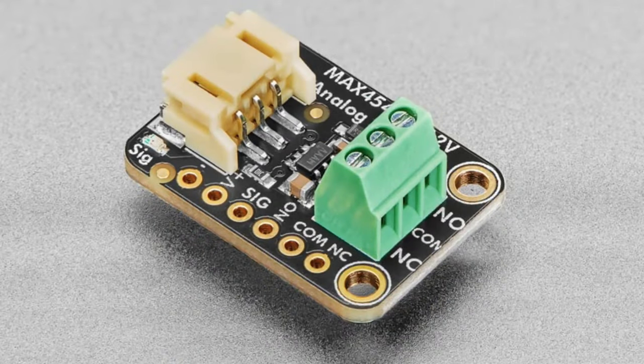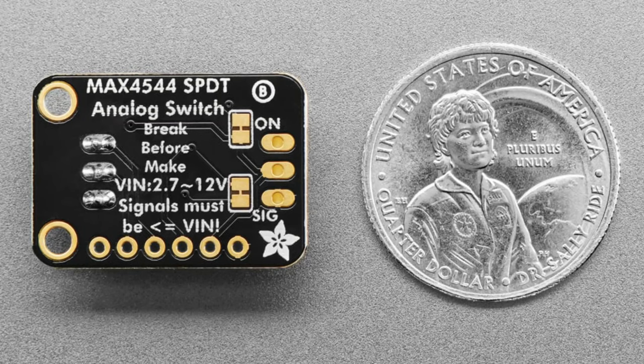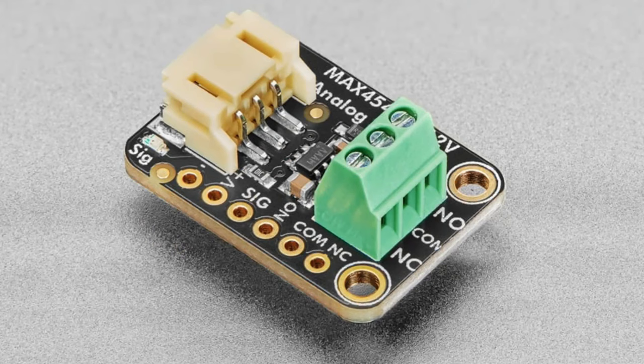One more thing to watch for: the signals can't go negative; they have to stay between ground and V-plus. But otherwise there's no mechanical connection — switching is nearly instantaneous at about 25 nanoseconds, there's no wearing out, no noise, no clicking, and very low RDS-on of only about 2 to 6 ohms. Great for joystick signals, potentiometer signals, audio, video, or sensor signals you want to route between two op-amps. The analog switch will do a great job.